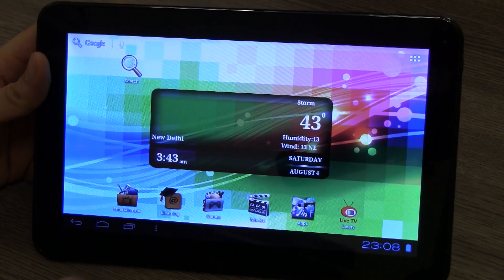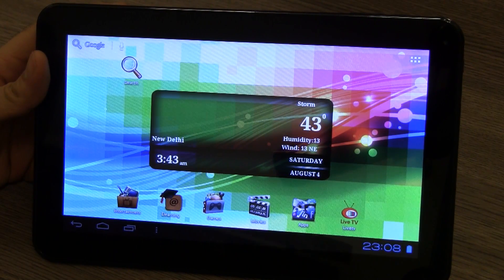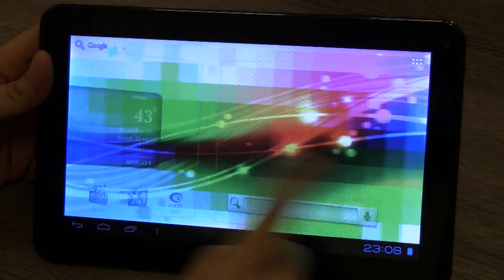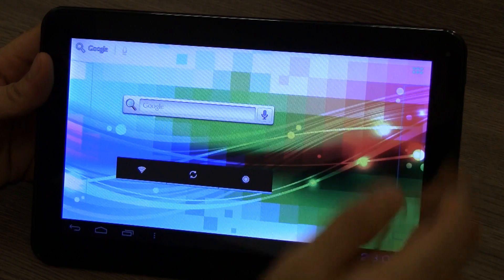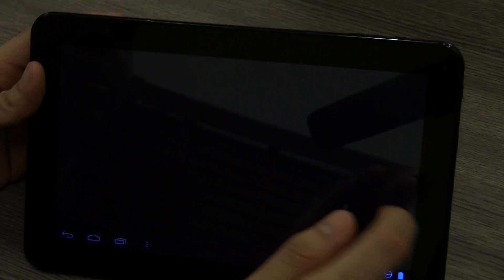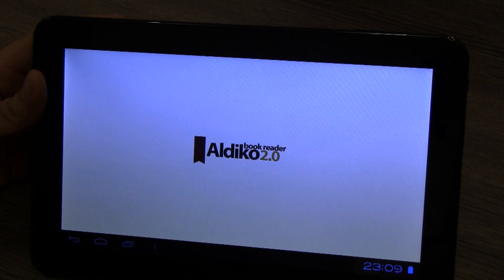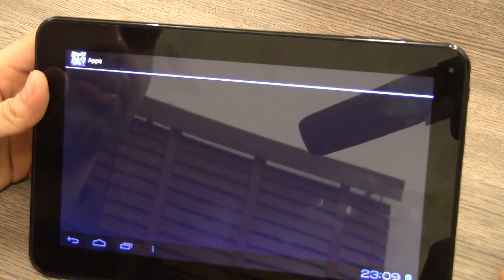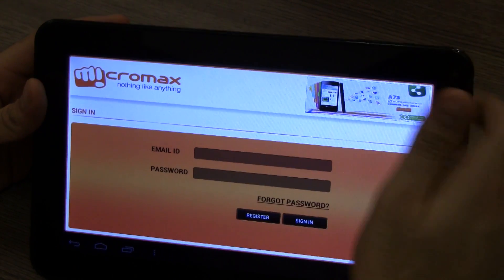The interface of the Funbook Pro is identical to the Funbook, but the display is much more vibrant and I'm seeing a lot of color. The touchscreen is very responsive — not as laggy as the original Funbook. Going into all apps, there's a pre-installed newsreader or book reader app — Aldeco 2.0 — and a Micromax app store pre-installed.